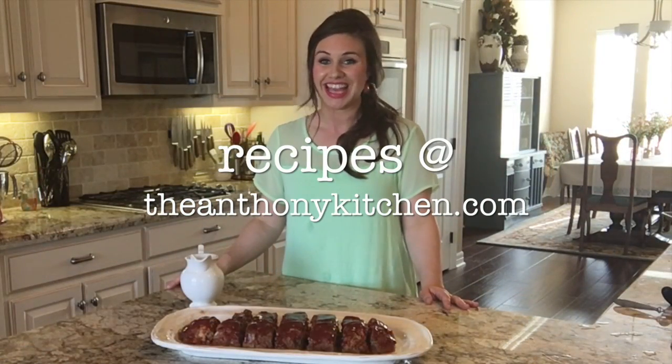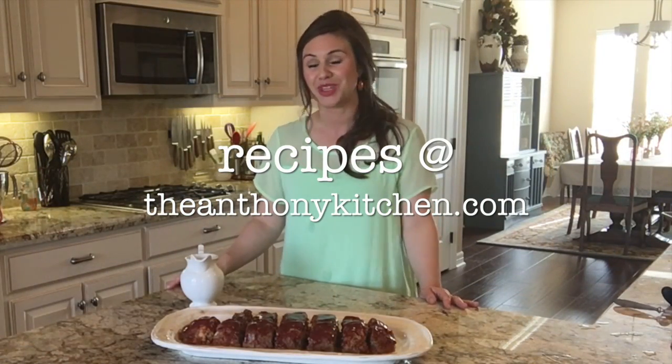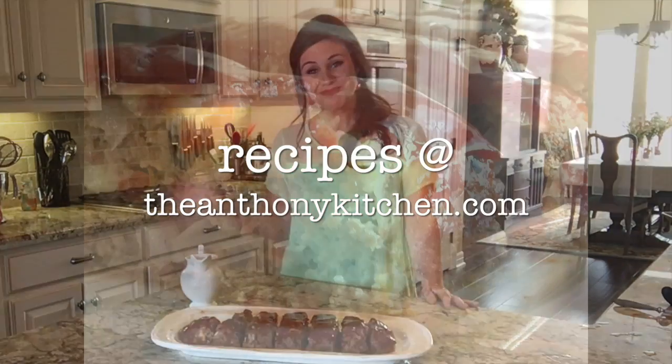Thank you so much for joining me in the Anthony Kitchen today. I really hope that you guys will enjoy this recipe. Bye!